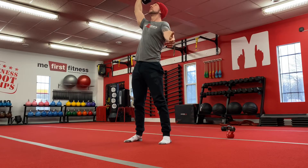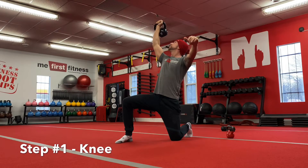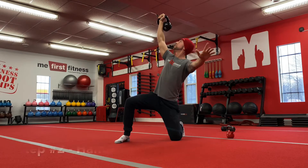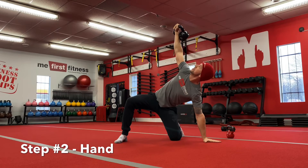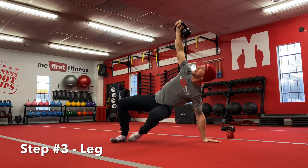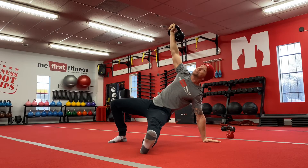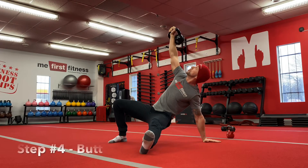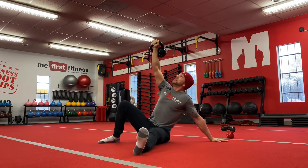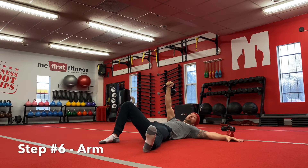Now we reverse it going down. Step one in reverse order: come back to your knee, keep your eyes on the weight. Step two: place your hand on the ground. Step three: extend that left leg out in front of you. Step four — don't lower your hips yet. Some of you are putting your hips down already; they shouldn't be down yet. Now lower your hips down. Next, come onto your back and finally lower the weight.